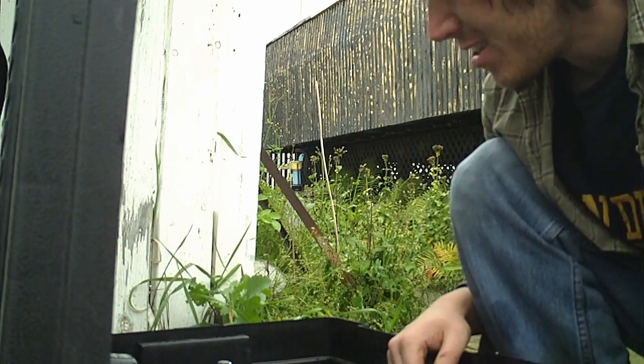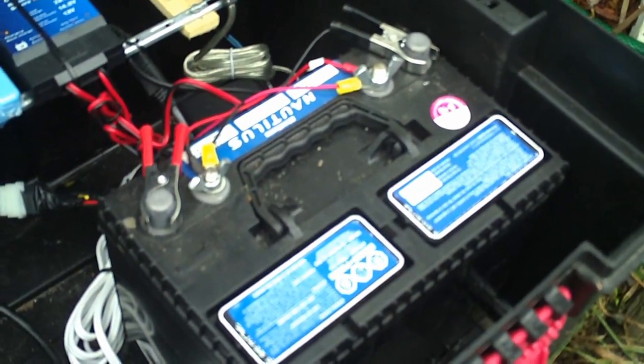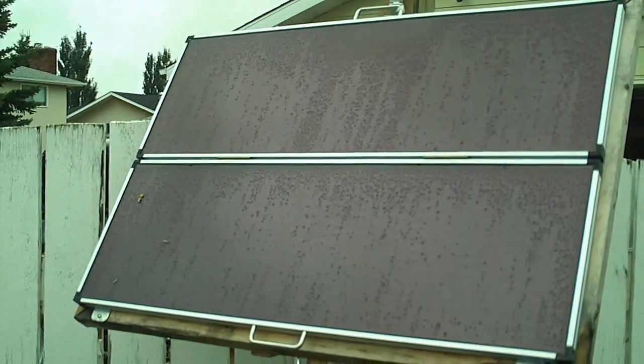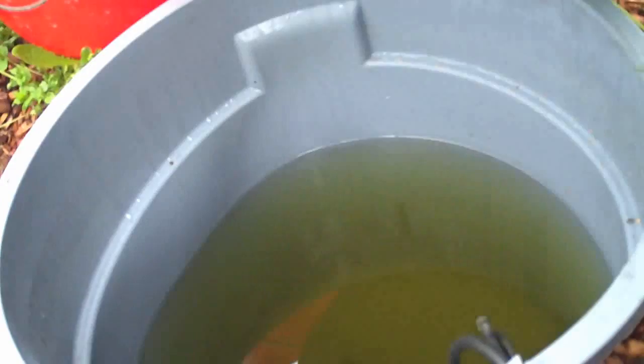Aside from that, everything's been running really well. I'd probably upgrade the battery — get another battery. I'm happy with the solar panels; they're enough. The reservoir I might upgrade as well. It's big enough, but if I made it bigger, I could leave it alone for even longer.